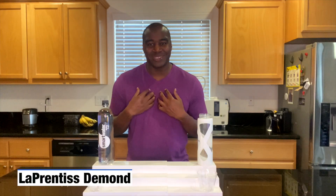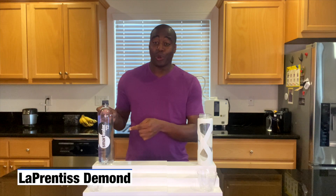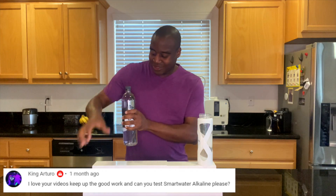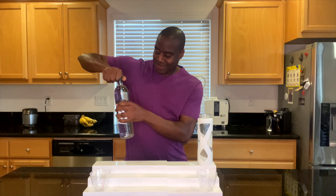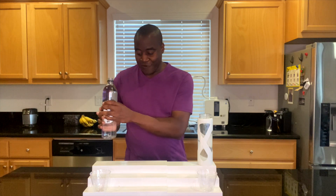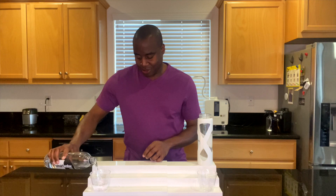Hey, what's going on? I'm L'Aprentice DeMond and in today's video we're going to do a review on Smart Water. This time this is the alkaline version. Let's go ahead and add this water into the cup. This is one of the many different versions of water that Smart Water has. Made by Coke.